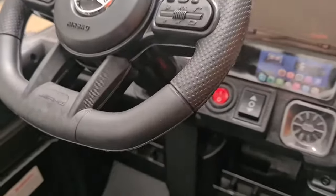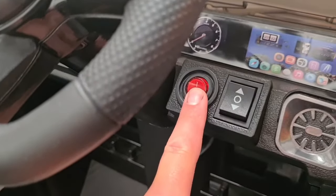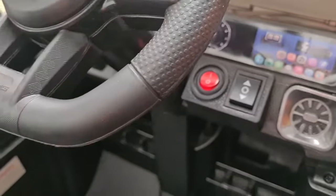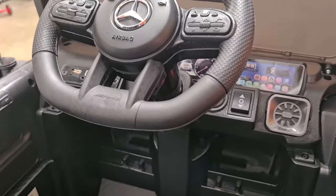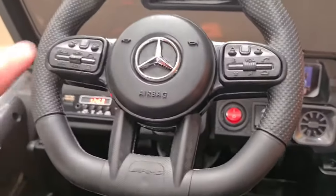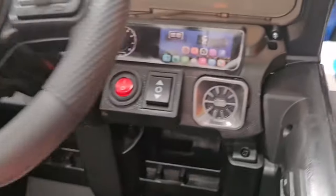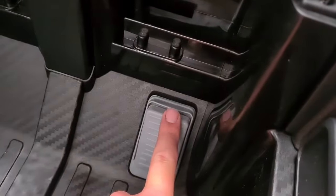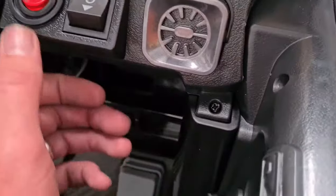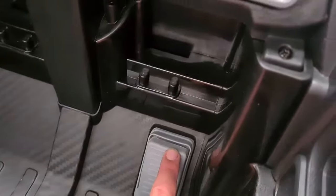Moving around to the controls now — to turn the car on is simply this switch here. We have a working horn. To move the car you engage it into forward and then press the foot pedal. Same for reverse, then the foot pedal.